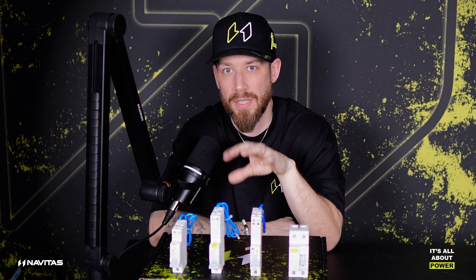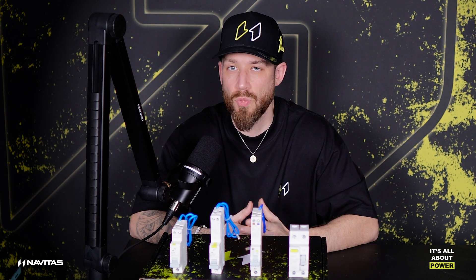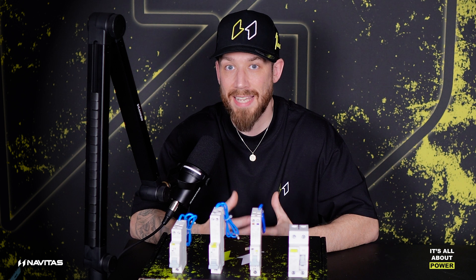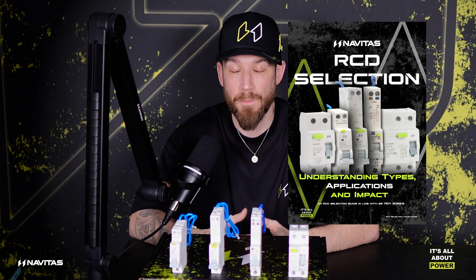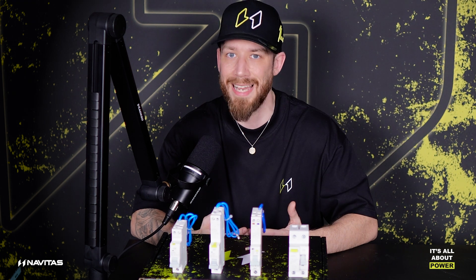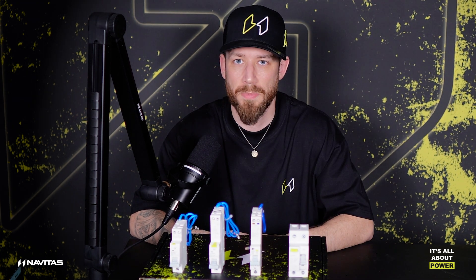If you need a little bit more help with RCD selection — when to use what and why you would need it — I've actually created a recent RCD selection download that's free from our website. You can go to navitascp.co.uk/downloads, or I'll put the link in the description below. Click that, download that — it will give you a full overview of RCDs.